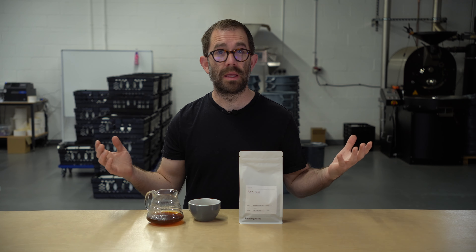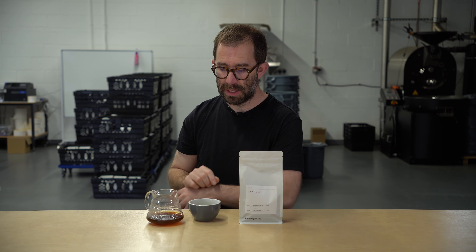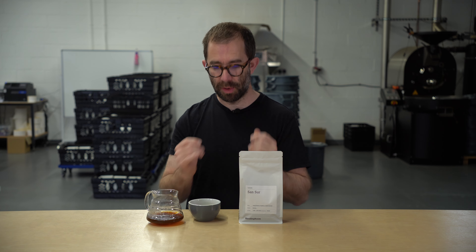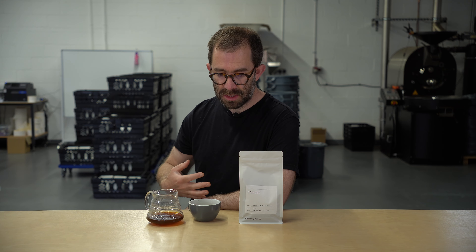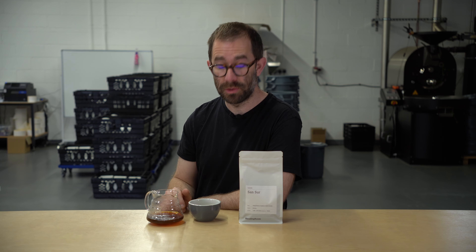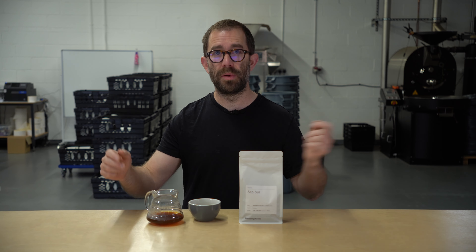Espresso — I think also that this would work well as espresso. That raspberry might be a touch sprightly, but there's enough chocolate and enough sweetness to bring that cup profile together. Would I have this as espresso? I probably would. Espresso is not my favoured method of brewing, which is why on these tastings I'm always presenting via a filter coffee. I feel like the dilution level really suits my palate and allows me to see as much of the flavour characteristics as possible without having to combat the intensity. I do feel this would work as espresso, so fill your boots if that's your bag.